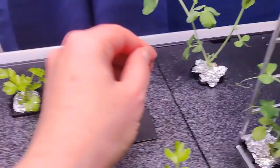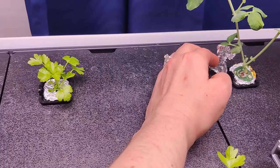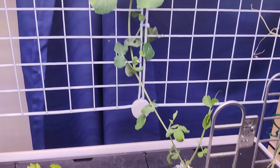This one in the back is another patio pea. I've trained it up the trellis and plan to put it up the side trellis next. It's doing well just like the others — but again, they get ginormous in terms of height.